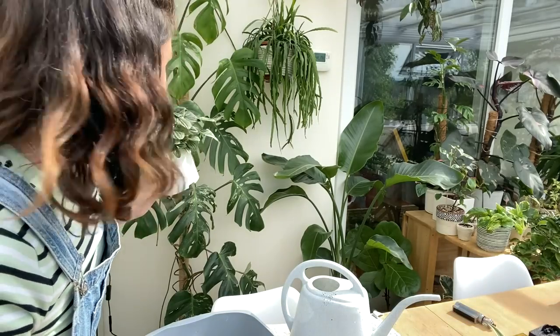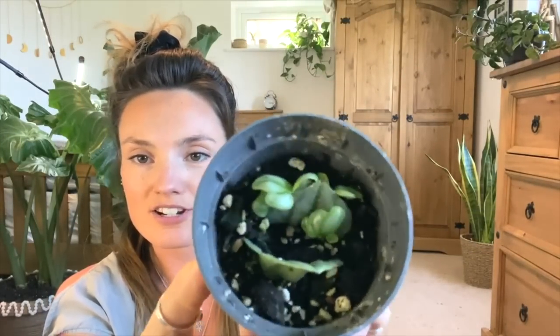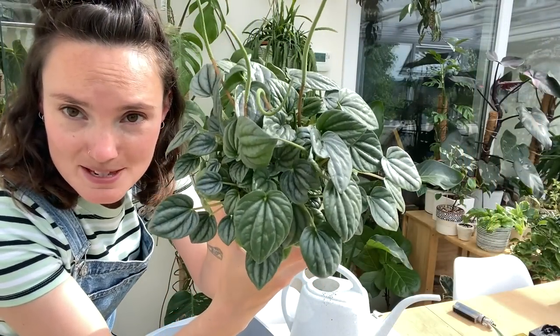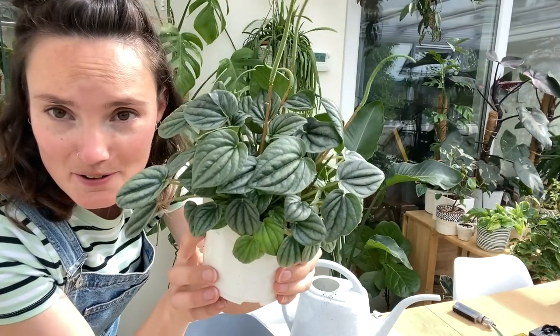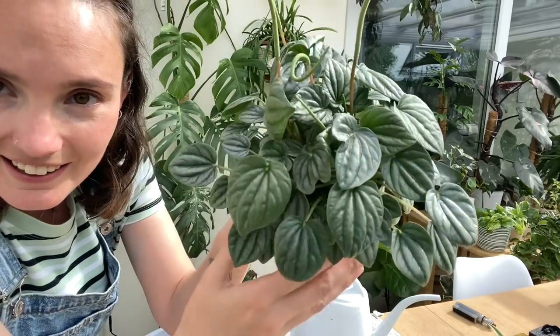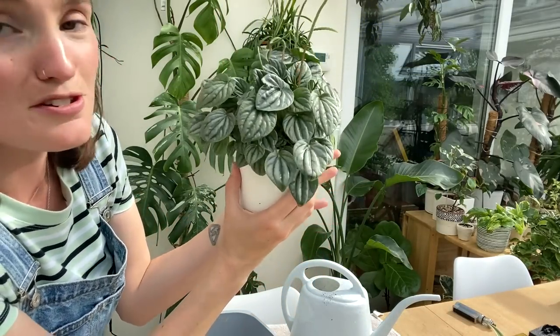Another one-year plant comparison — I showed you my Peperomia frost that I just started propagating about this time last year. You can see now it's absolutely ginormous — its leaves are just huge. I love the color of this plant so, so much, it's just so beautiful.